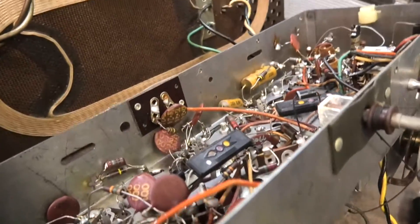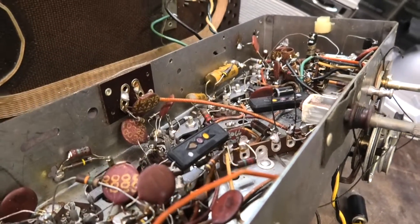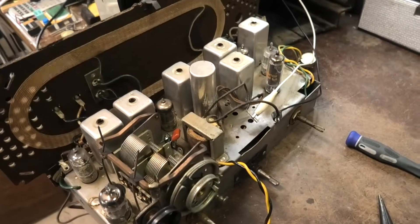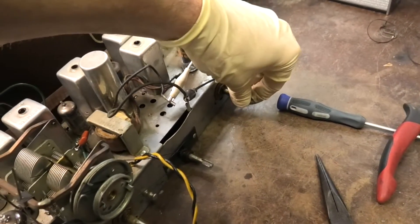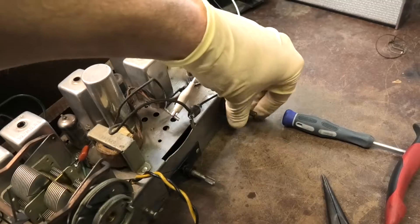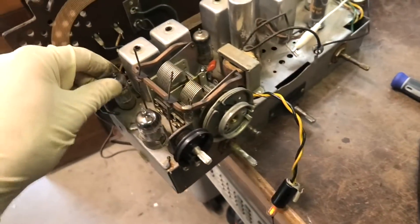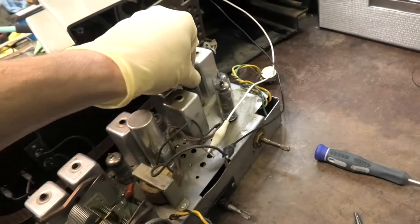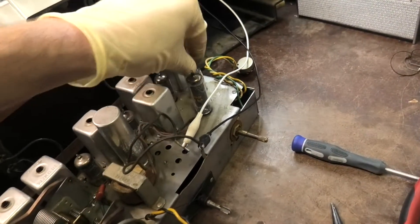Let's go through and replace some of the wax caps. We know it works now, so when it doesn't work when we get done, we'll know it's my fault. Well, that's interesting — I love it when I change four caps and it doesn't work. I've got noise and audio output, but there's no AM, no FM. What did I do?